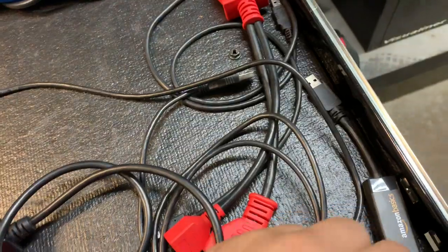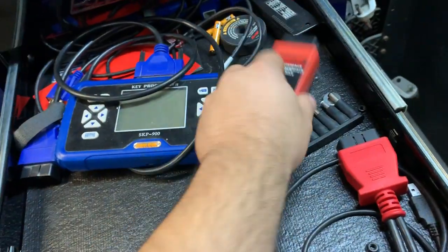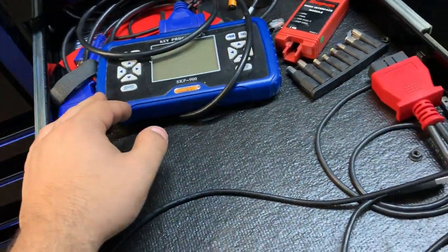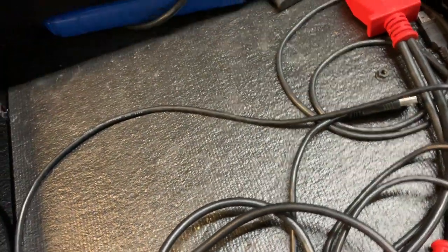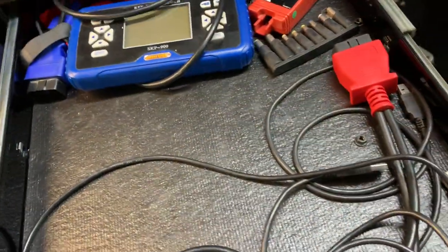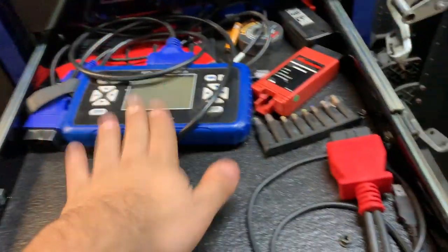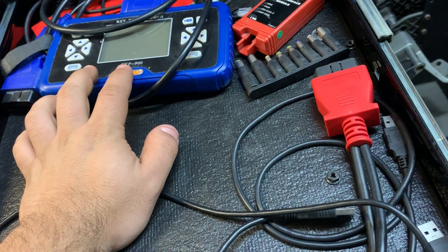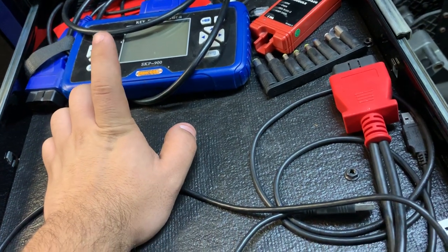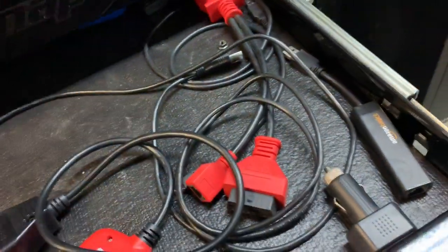This is my electronics drawer. I've got a mini scanner, all my plugs, a voltage tester, and the TPMS tool. I have a key programmer that works pretty good. I have three key programmers total — one I keep in my car, a SKP 900, one from X-Tools which works very well, and a bigger SKP model I keep off the box.